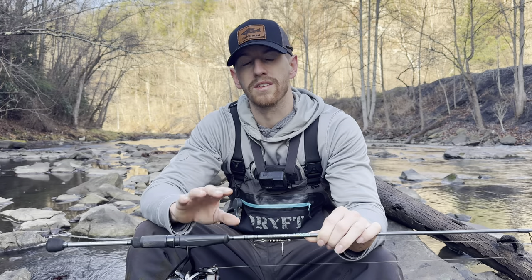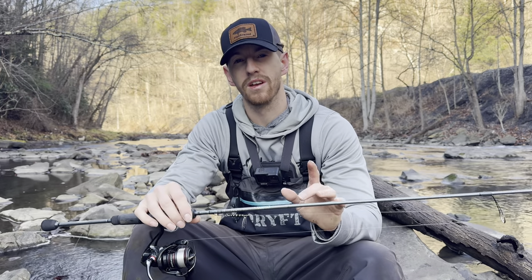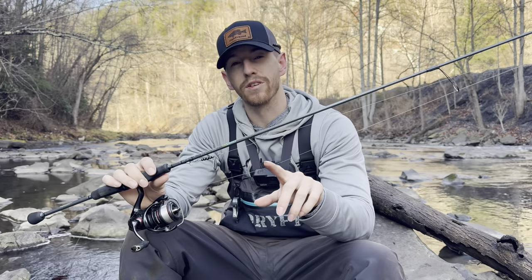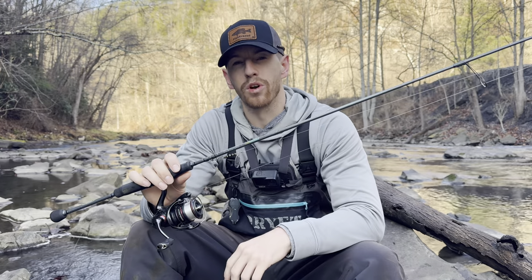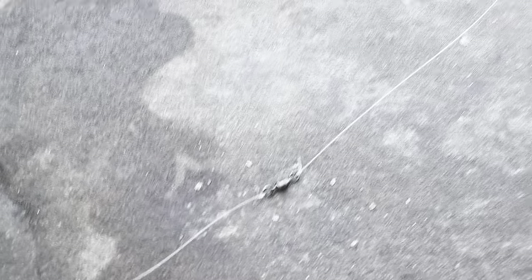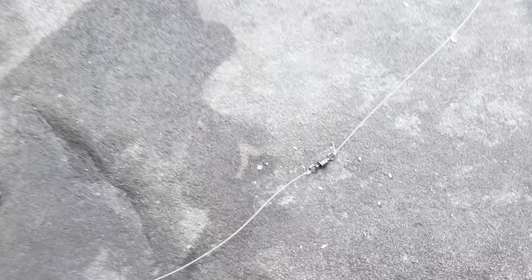The gear you're gonna need to throw an inline spinner is not all that specific — you can pick your favorite rod and reel combo and just go hit the water. The only recommendation I have is to make sure your rod is rated for the size lures you're throwing. Today I'm throwing a 3/16 ounce spinner; my rod is rated to throw 1/16 up to 3/8 ounce, so it's perfect. If you're throwing inline spinners or any bait with a lot of action, I'd recommend tying on a barrel swivel — that's gonna extend the life of your line, prevent a ton of line twists, and let you use that fluorocarbon a little longer.